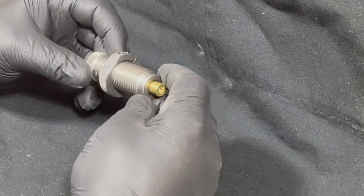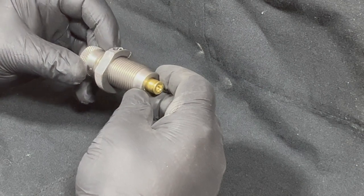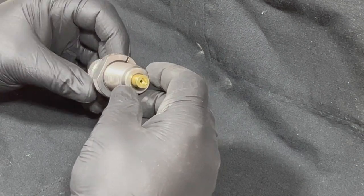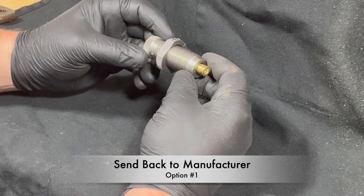Hey guys, so now you've got your shell casing stuck in your resizing die. I'm going to show you a couple of methods on how to get this out. Option one: you can send your die back to the manufacturer.